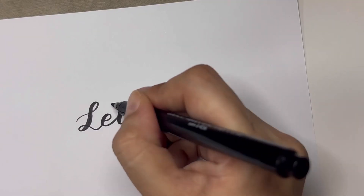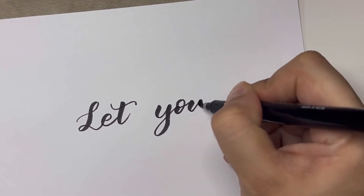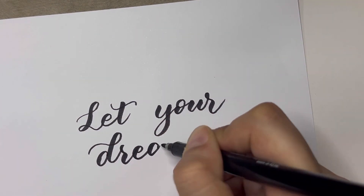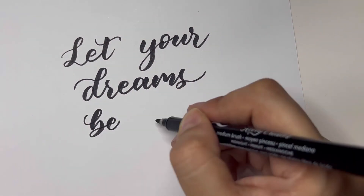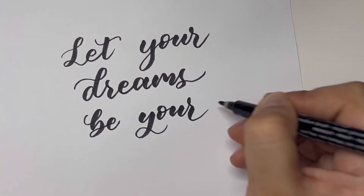I am using the medium tip brush pen from Cali Creates. Do let me know in the comments if you would like to try this brush pen, or if you want me to try some other brush pens. Thank you, bye!